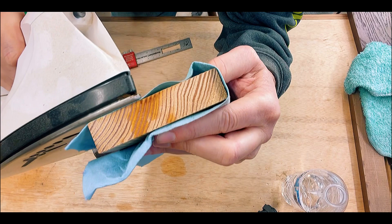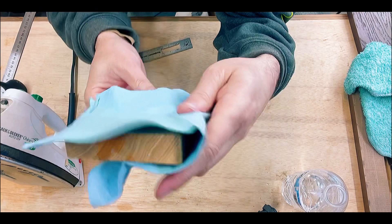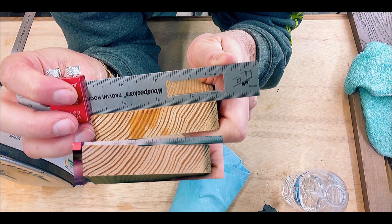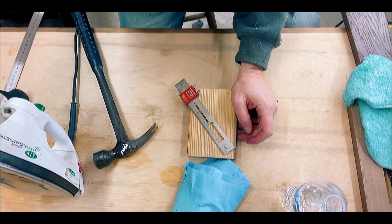It looks like this one is probably going to take a couple of applications of the water to pull that dent out because, again, it was a very large dent. Now let's see what we have. Not bad. There you go, guys — here's the proof. You can use this technique. It'll save you a lot of money on replacing wood, repairing wood.